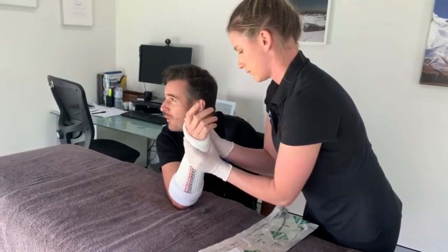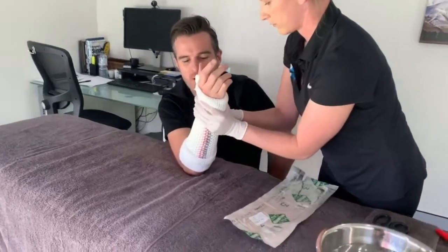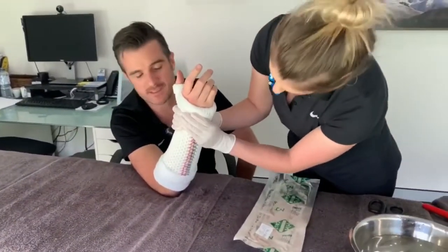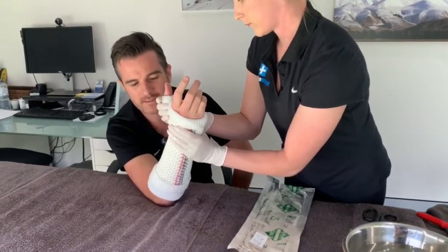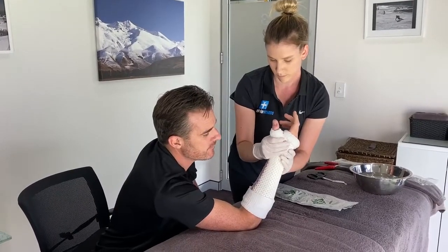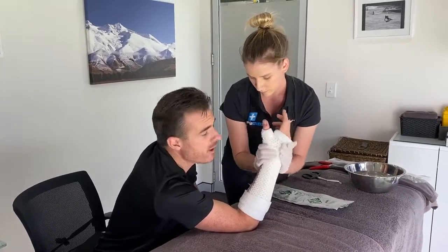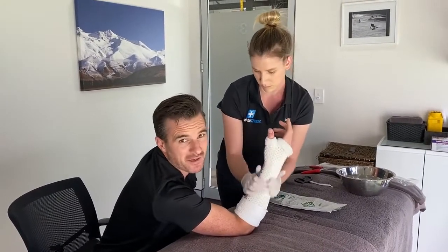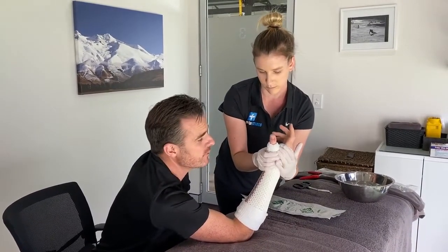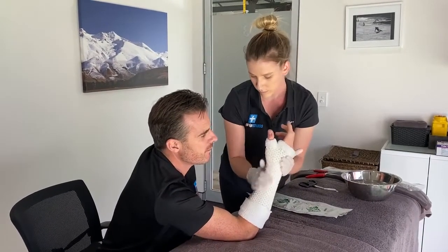Now we need to mold and set it — wet hands help smooth it out. It's a little bit warm; you can feel the hybrid mesh system reacting and setting, going from a wet environment to very hard within a few minutes. From that first five minutes it's ready to go, and the person or child is out of the clinic with a cast on just like that.